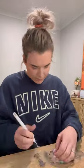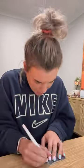Then comes my favorite part which is the weeding, which is where you get this tool and you take out all of the bits that you don't need. It is honestly so therapeutic. I absolutely love it.